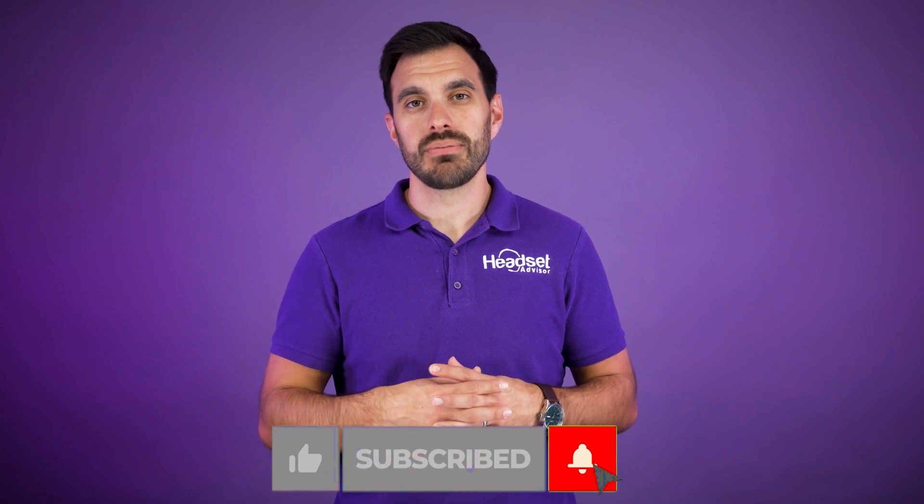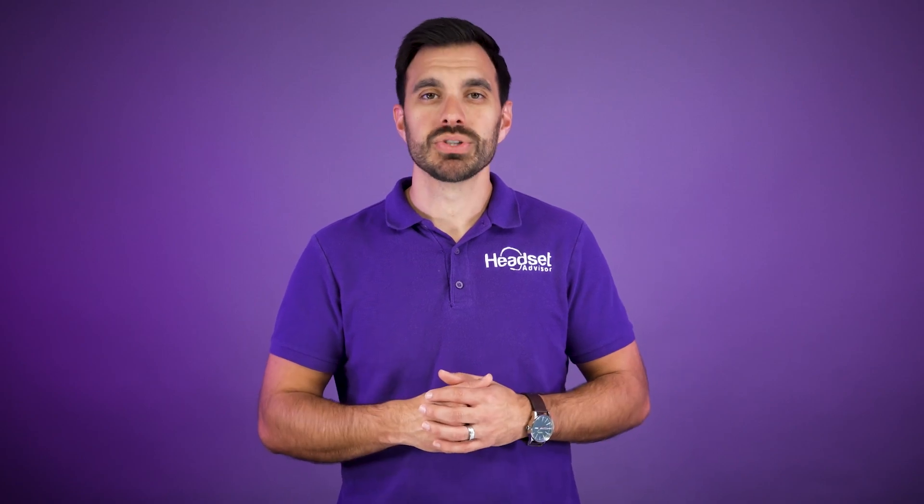So reach out to us at info@headsetadvisor.com, or you can live chat with us on our website, headsetadvisor.com. We have bulk price discounts and also take trade-ins and give buyback cash or credit — so those are some good options to be aware of. Thanks for taking the time to watch this video. Make sure you hit that thumbs up button and subscribe so you don't miss out on future videos. We even do in-depth reviews and comparisons of the latest headsets, speakerphones, and webcams. Thanks again — we'll see you next time.